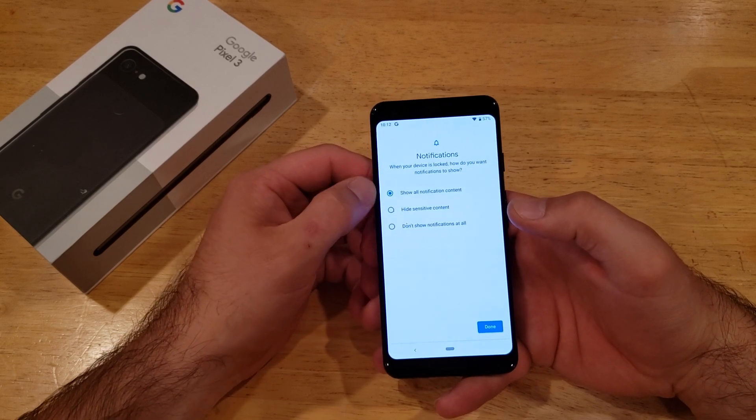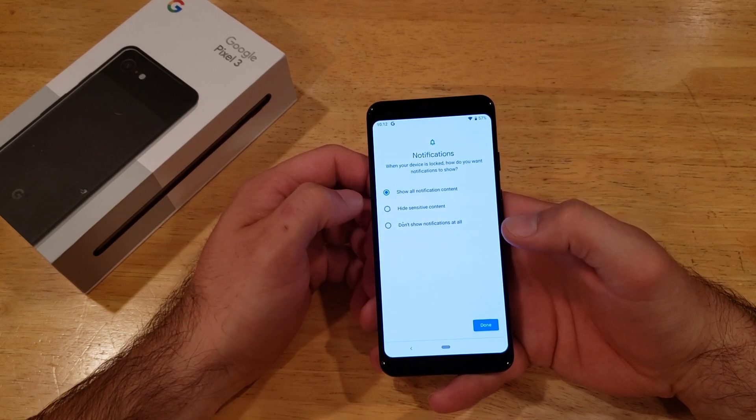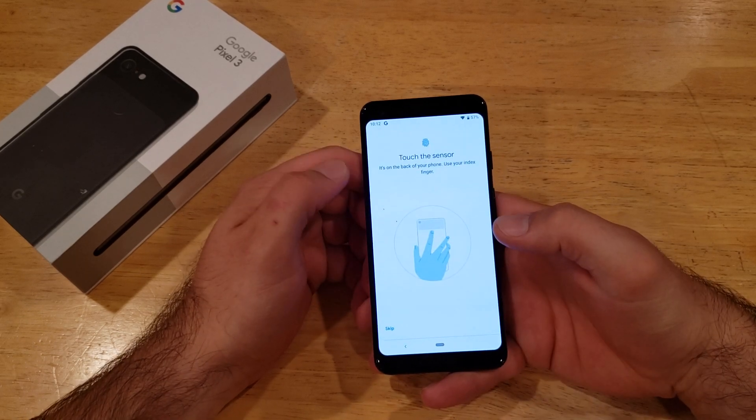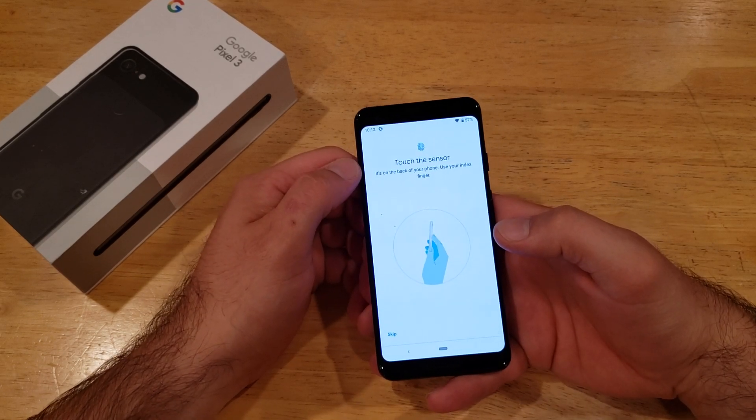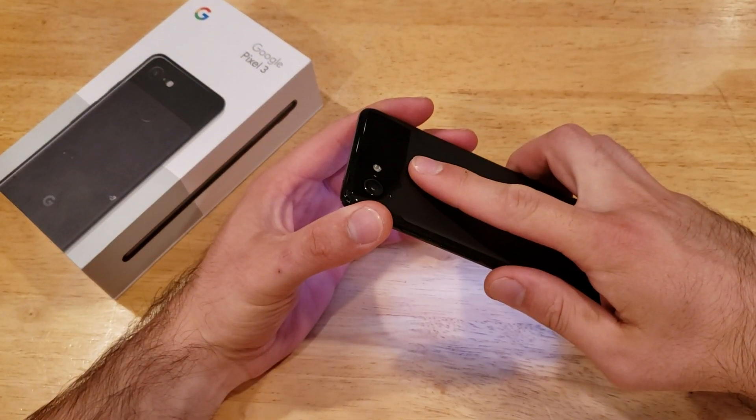Next it's going to ask how you want your notifications to be shown: show all notification content, hide sensitive content, or don't show anything at all. I'm going to go with the default. Then from here it says to touch the sensor on the back of your phone, using your index finger.